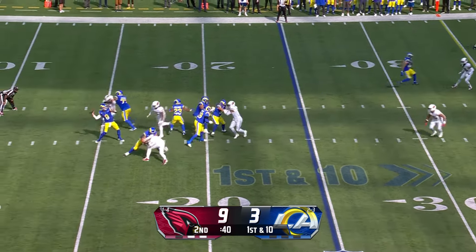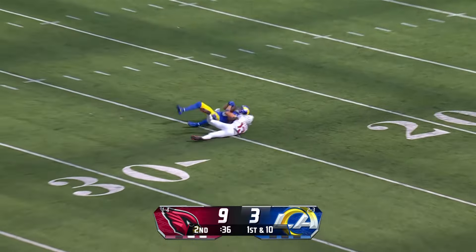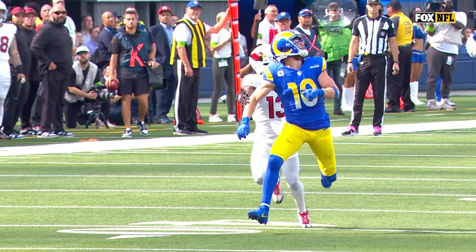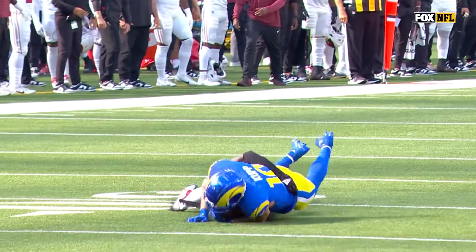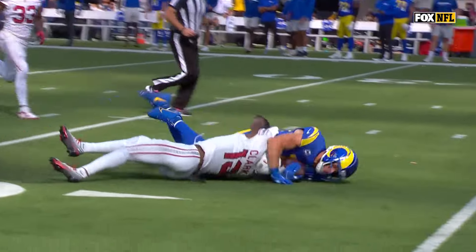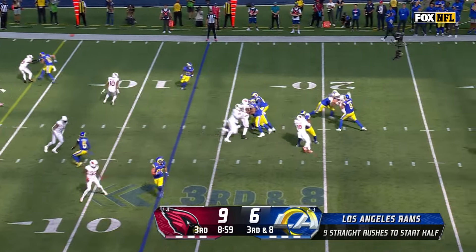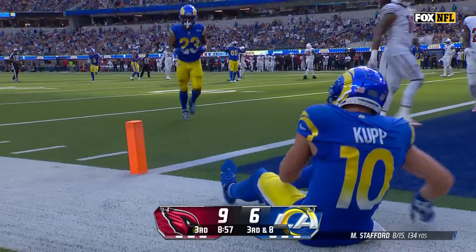From the 25, Stafford going deep looking for Kupp — he's got it. Look at the concentration. He's not the fastest guy but he's able to use his body. He stacks that cornerback, so if you notice, Petro Clark had no chance to make a play on that. Third down and eight, tenth player of the drive.